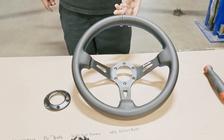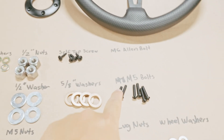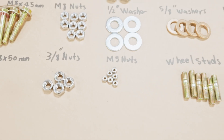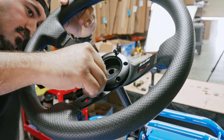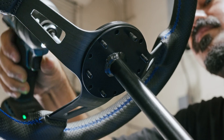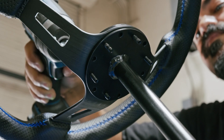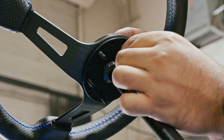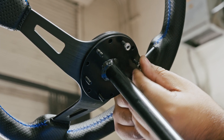Now we're going to mount the steering wheel. Grab the steering wheel and the steering wheel cover, followed by a set of M5 bolts and M5 nuts. Go ahead and mount the steering wheel, insert the M5 bolts to secure it, and then secure the steering wheel with the M5 nuts.